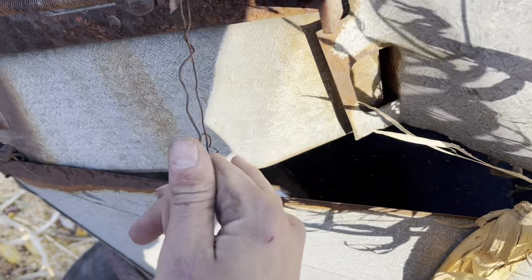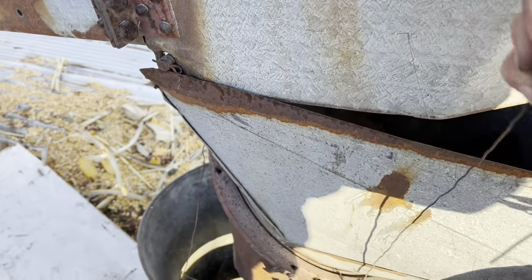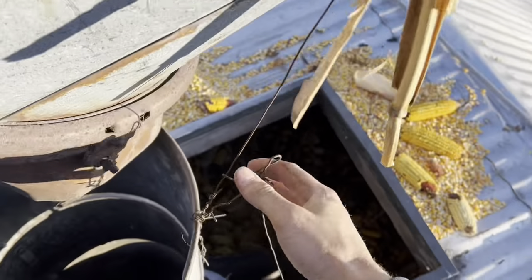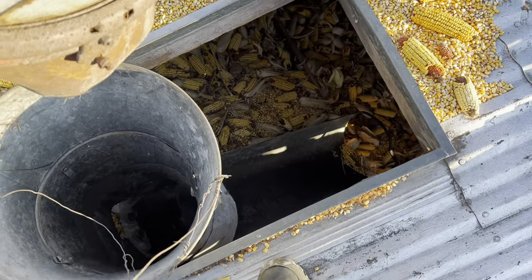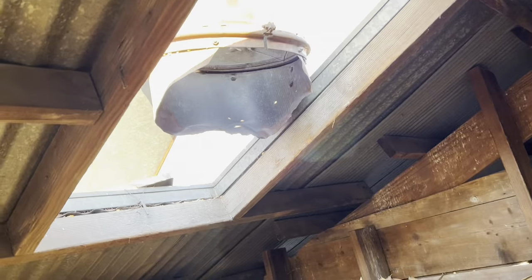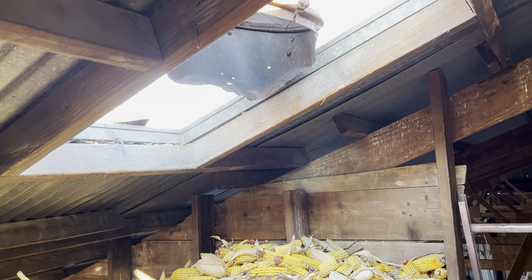Anybody afraid of heights? I kind of like them. It's windy up here — hopefully you guys aren't getting too much wind noise. Alright, now I'll hop in there and pull that in. You can see I've got a wire there and then a wire over here to make sure that doesn't fall down with the corn and plug up the hole. We lowered the elevator back down a little bit. We're gonna fill in this hole and then I might grab these and shoot some that way if we need to. We didn't get a big full load this time because we knew it was gonna be tight up here.